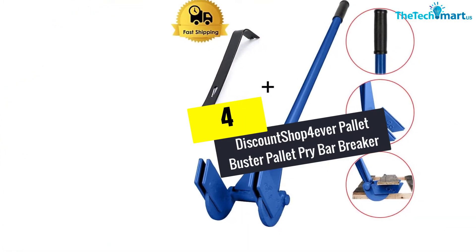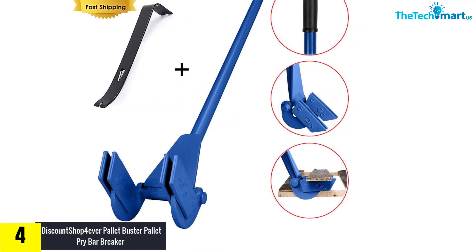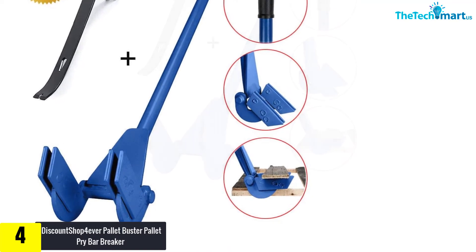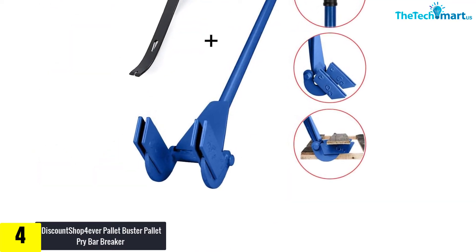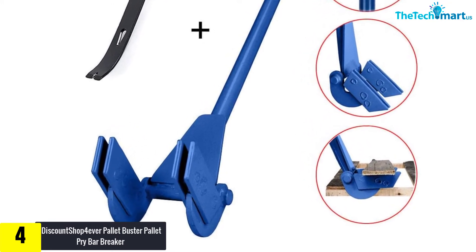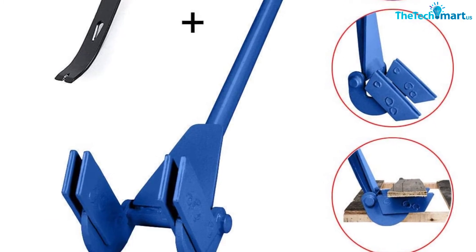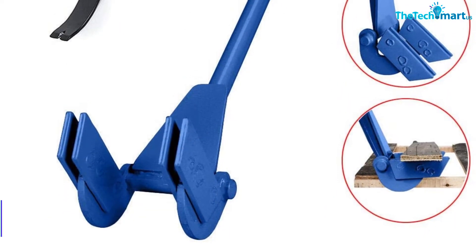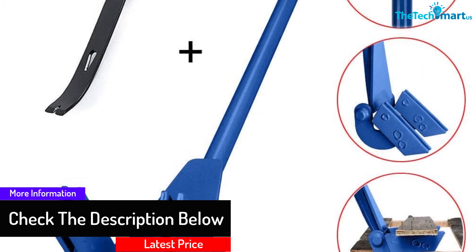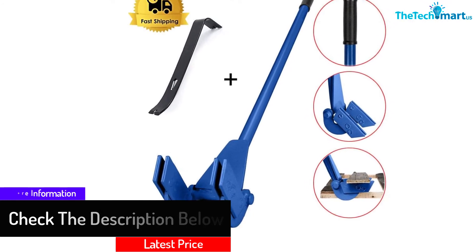Moving on at number 4, we have the Discount Shop Forever Palette Buster Palette Pry Bar Breaker. This is the perfect product for dealing with tough tasks. With a total dimension of 44 inches, this product is the right choice for working with all types of applications. The material used is premium, and the iron frame is suitable for working with deck boards as it is very sturdy and strong. The handle is designed to have a perfect size.